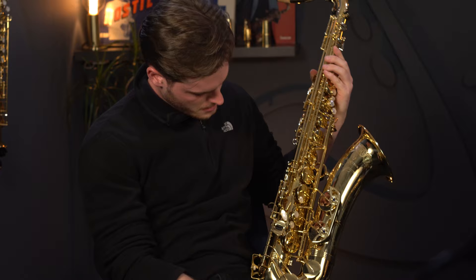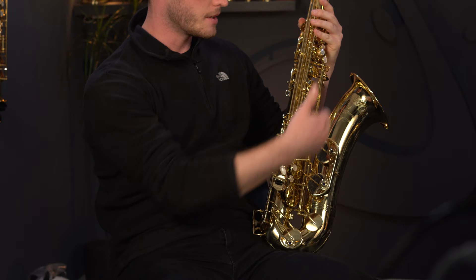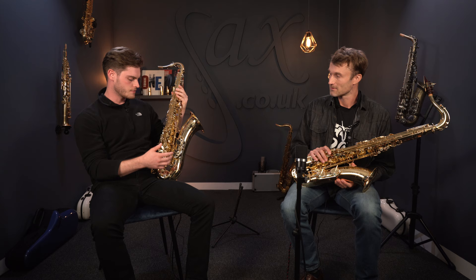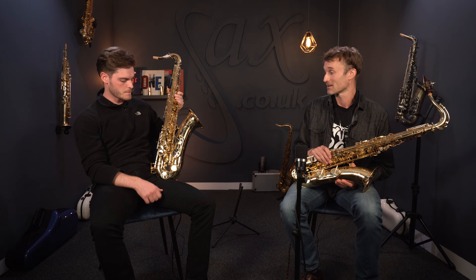Last but not least, we have the double arms on the lower keys — your C and your B. That's going to give more of a positive feel and a better seal down there, so you might find the lower notes are easier to achieve. There will be a minor amount of weight added, but the action on these instruments is so light and positive anyway.